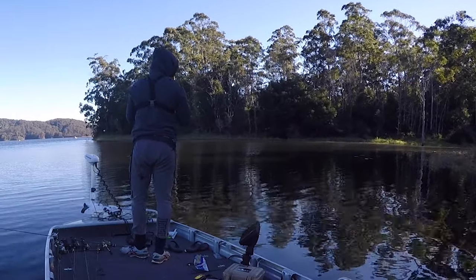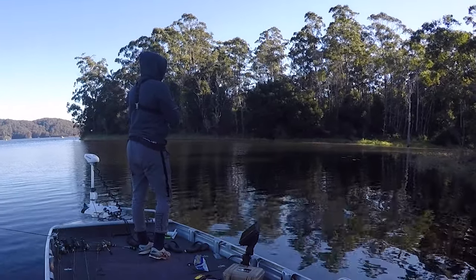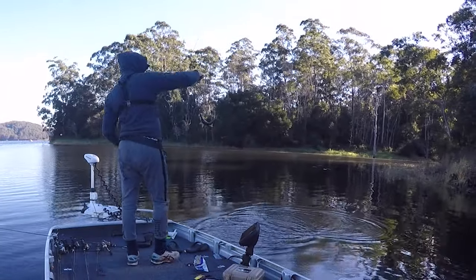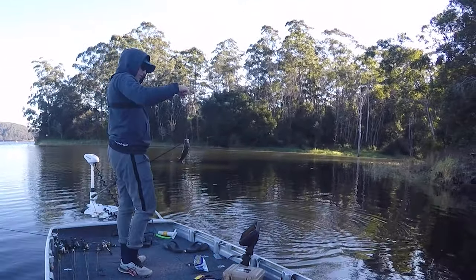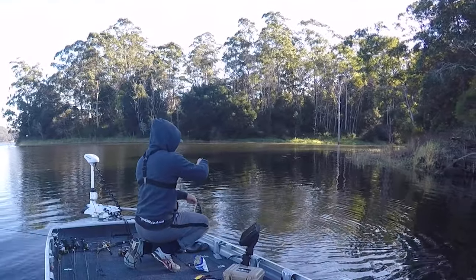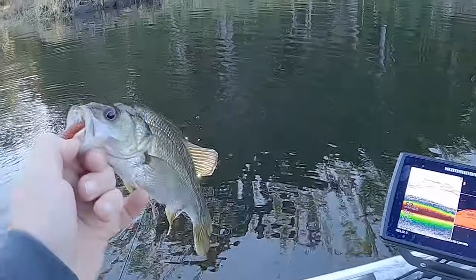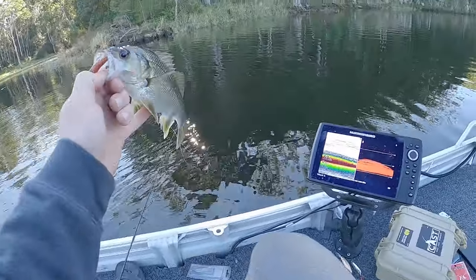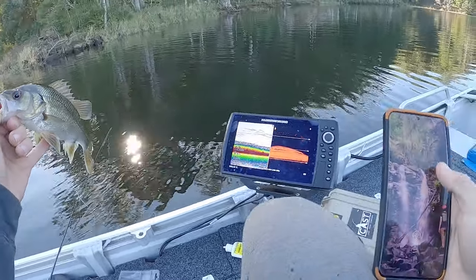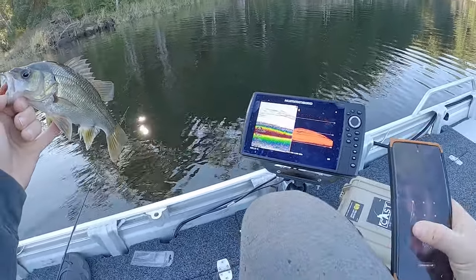Yep, here we go, we got one. First fish caught on this lure. Look at it, he's tiny, but first one - first bass on this. I actually think this is the first fish in Australia caught on the squash shard.